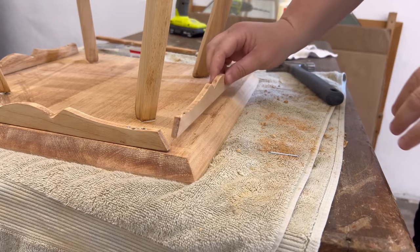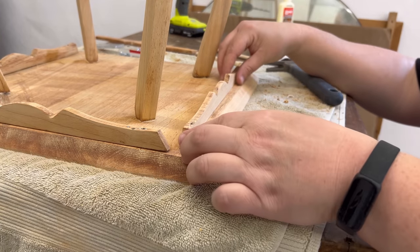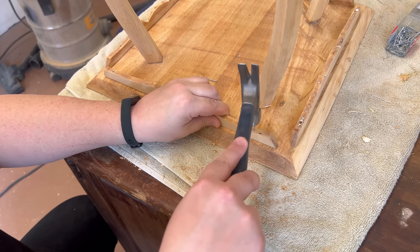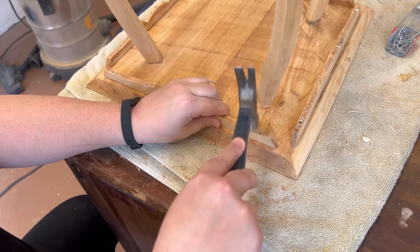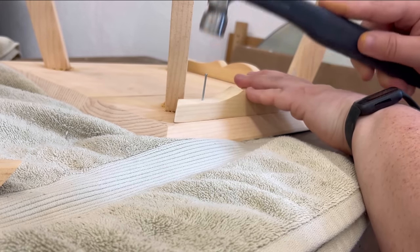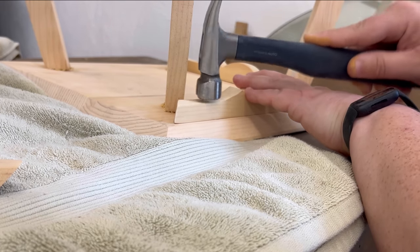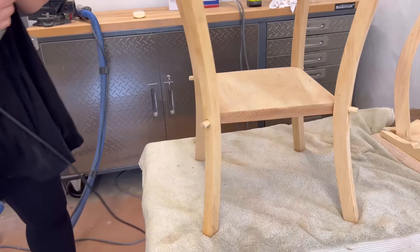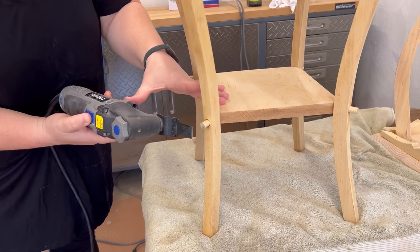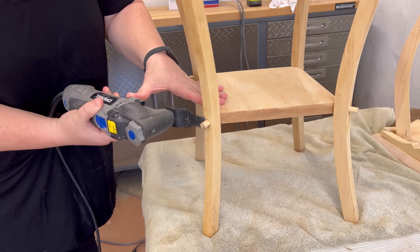While the glue was curing, I went ahead and nailed the trim pieces back on, just using the old holes as a guide for placement. I also nailed the trim on the other table rather than re-gluing those. Once the glue was dry, I needed to trim off the excess dowels, so I grabbed my Dremel oscillating tool with a mini flush-cut blade to get as close as I could, and then used the sander to clean up the rest.